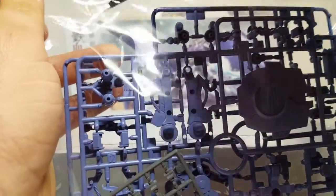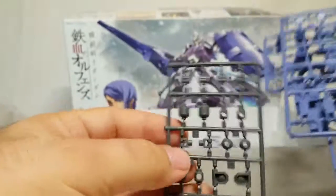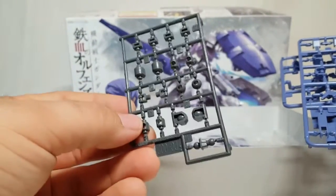Lots and lots of purple. For those of you out there — and I know who you are — who like these purple hips, there's a lot going on here. Basic polycap runner as it is, but just gray.